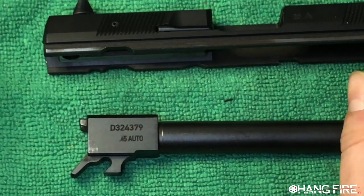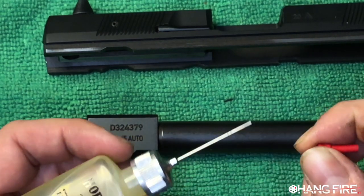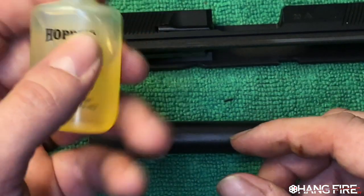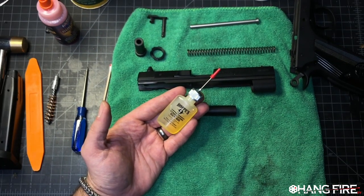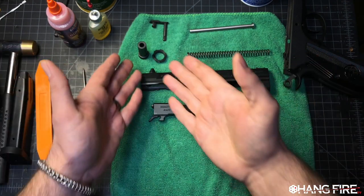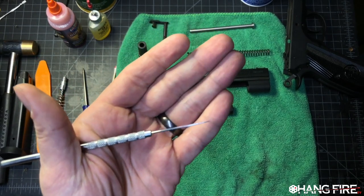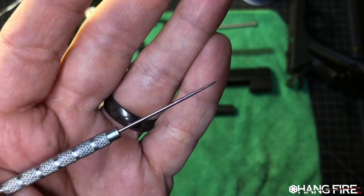Moving on — we don't need to throw oil everywhere. This is Hops No. 9, and it comes with a really cool tiny needle syringe that lets you place oil into a very specific location to make sure all those small moving parts are lubricated. If you don't have one of these, that's okay — you don't need to buy it specifically. You can use something like an awl, which has a hardened metal tip.